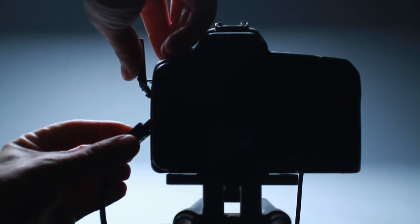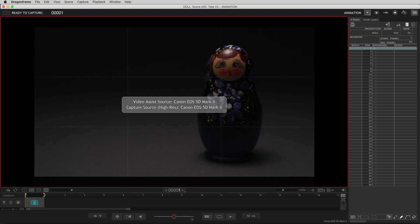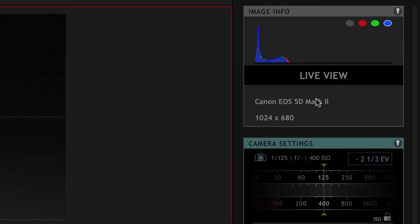When you connect a camera with a USB cable to your computer, DragonFrame will detect your camera and activate its live-view function. Before you start shooting, you'll want to check your camera's exposure settings in the cinematography workspace.